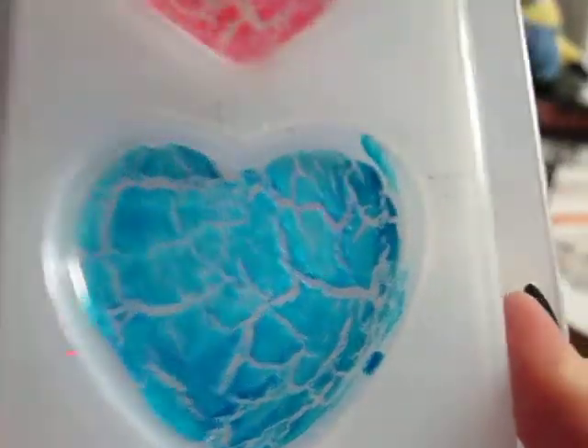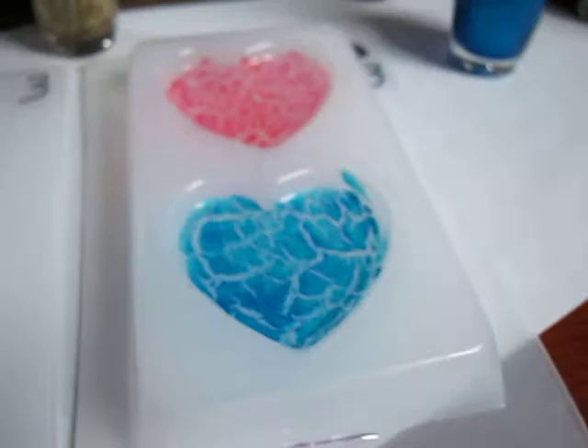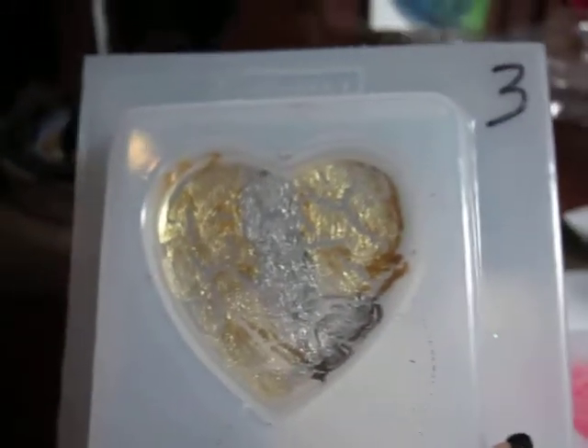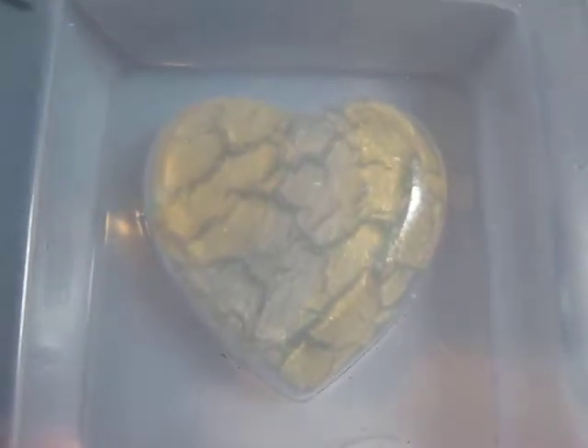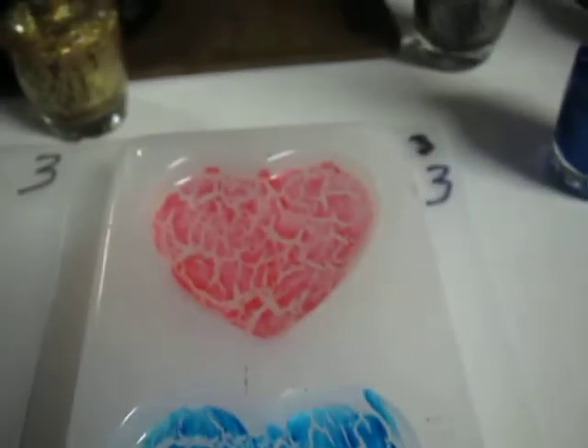I'll show you guys when I get these done. They sell this stuff at Walgreens and any CVS or place where they sell nail polish — you'll probably find some type of crackle polish if you want to try this. I hope you guys found this maybe a little useful or inspirational. eBay is a good place to find this stuff too if you don't have a pharmacy or drugstore near you. Bye guys!